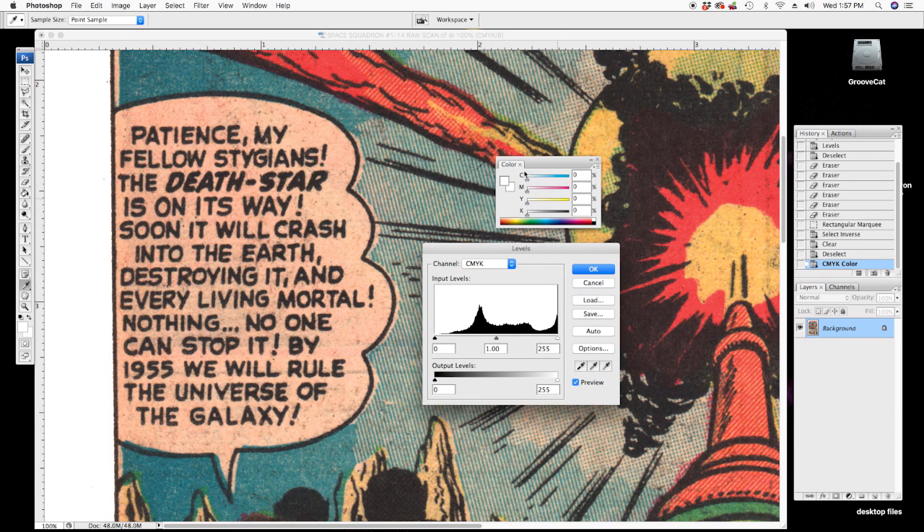Now I open up my levels and I'm going to sample the paper tint in this balloon. You can see the values: cyan 2, magenta 20, yellow 31, black 0 — changes depending on where you sample it. I'm going to start with my magenta channel and I want to see it move, so I'll hit the slider until it goes from 22 to 0. Now the yellow channel is at 34, bring it to 0.